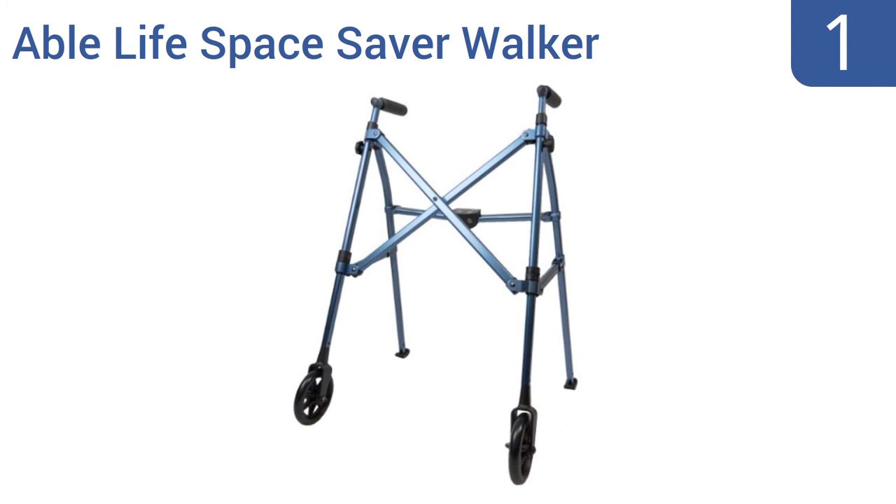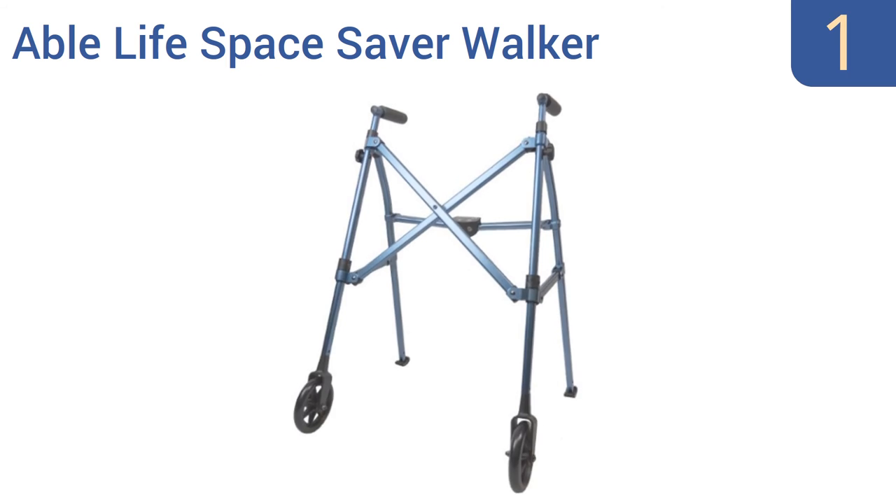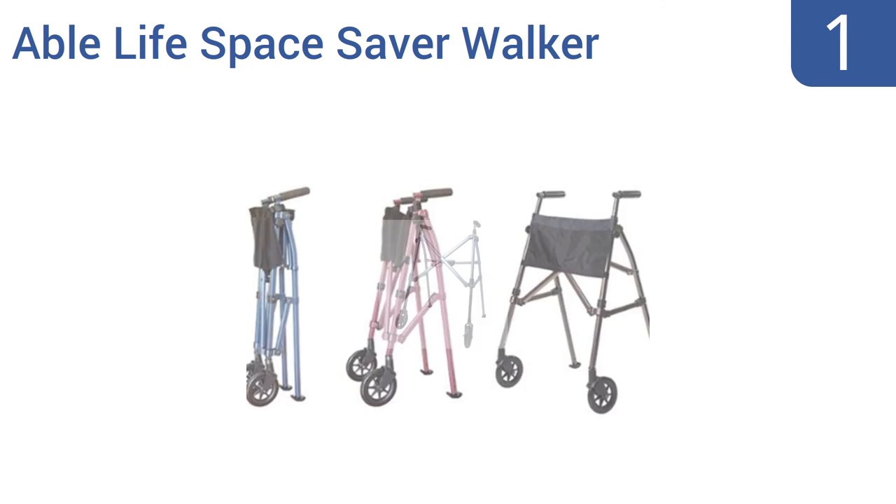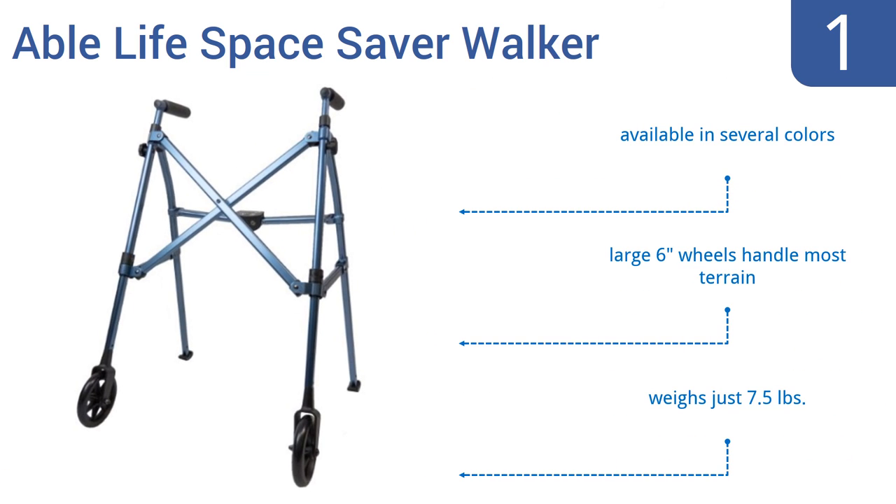And coming in at number 1 on our list: the Able Life Space Saver Walker can support the full weight of a larger adult with ease, yet it can be collapsed down to a package measuring just 7 inches across for easy transport and storage. One lift of a tab placed at its grips is all that's required for folding. It's available in several colors, features large 6-inch wheels that handle most terrain, and weighs just seven and a half pounds.